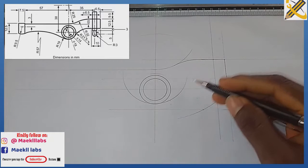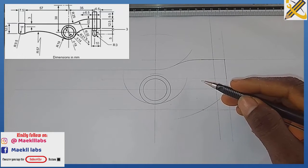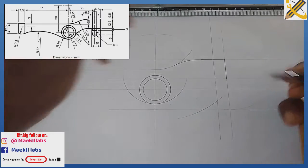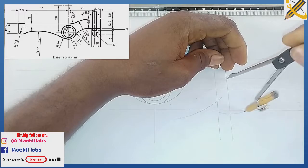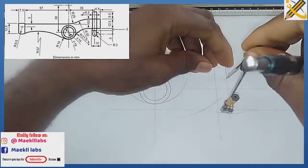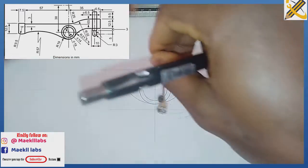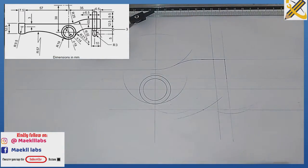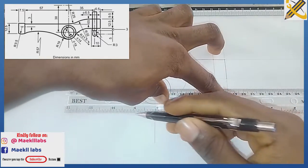The radius of the arc joining this portion down here is radius 43. Picking my compass with radius 43, from here I strike an arc, and also from here I strike another arc, then join those two arcs tangentially to each other.